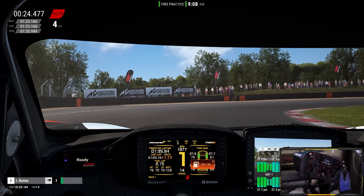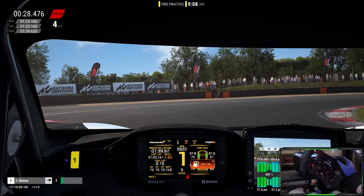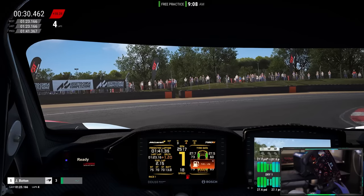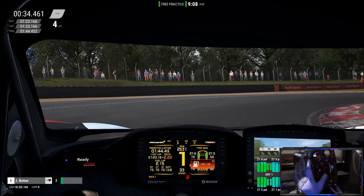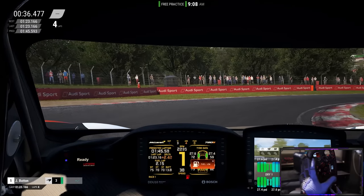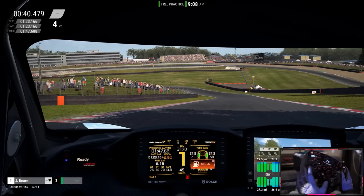While the wheel does feel very premium with way more controls to map and amazing LEDs feeding you telemetry, the consistent thing I've realized is that driving GT3s, I tend to be a little bit more consistent and actually a little bit better using the cheaper McLaren rim.